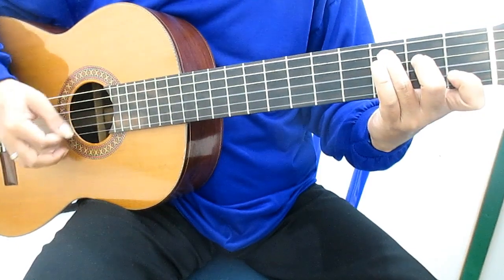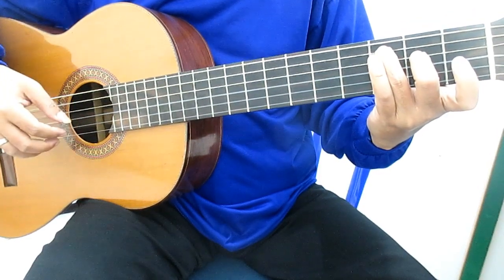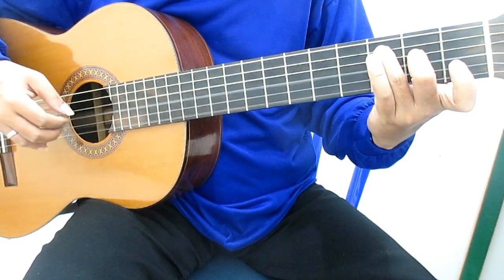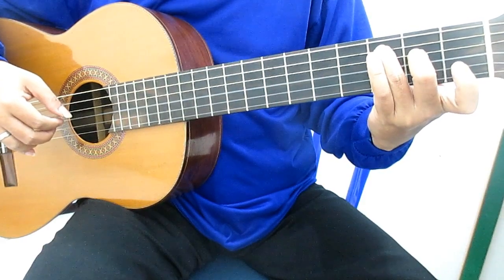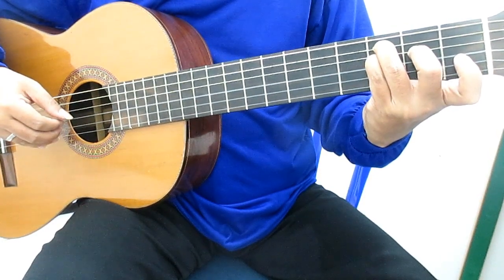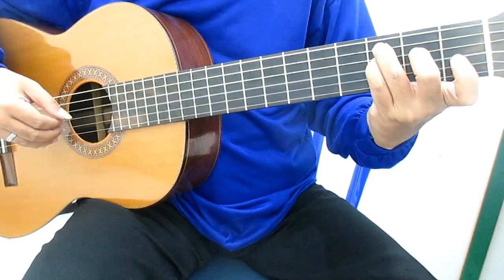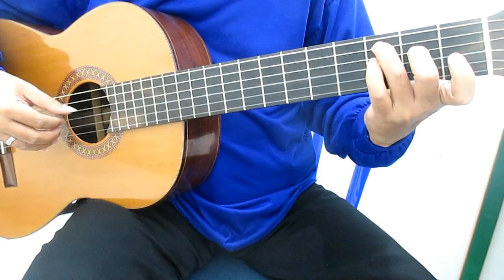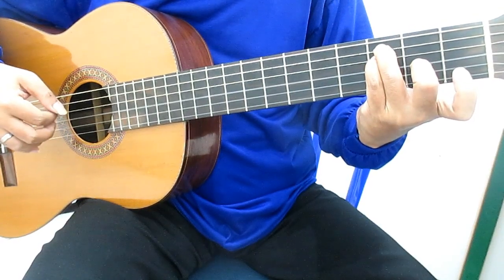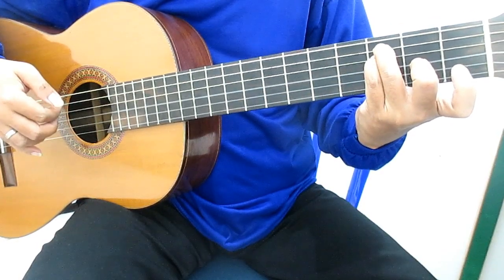Langkah ini chord-nya C. Kalau ingin lebih detail, C mayor 7. Posisi jari kiri tetap sama. Peti senar 4. Kemudian kelingking memukul atau hammer on di senar empat fret tiga. Jari tengah senar tiga fret dua. Senar satu, dua, tiga.